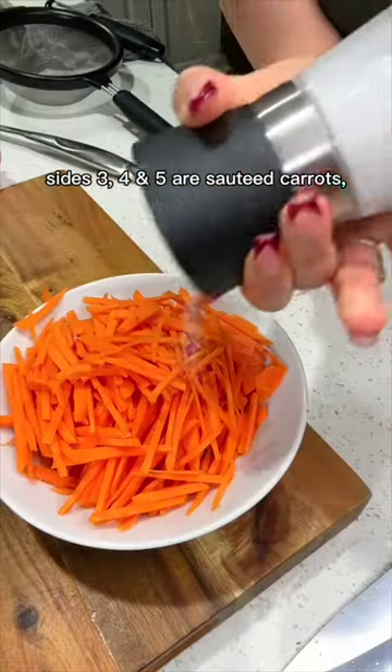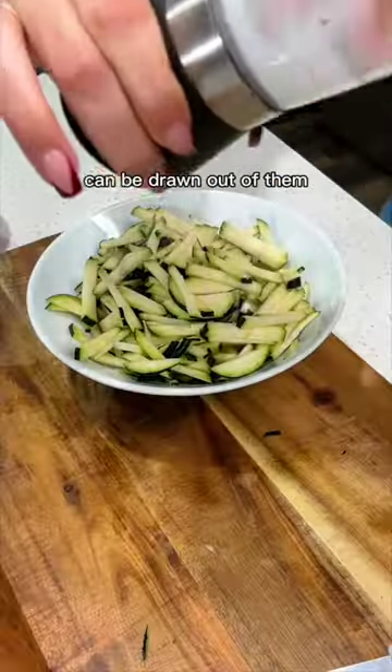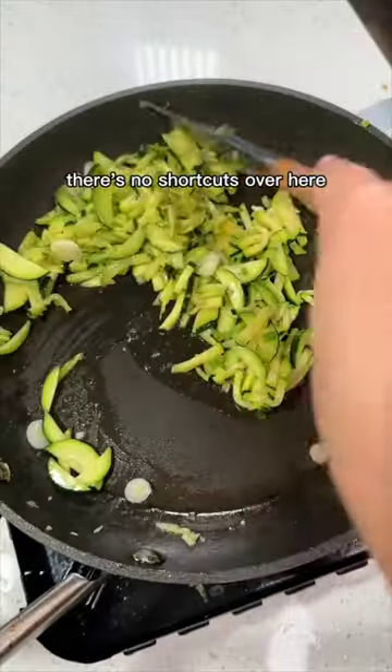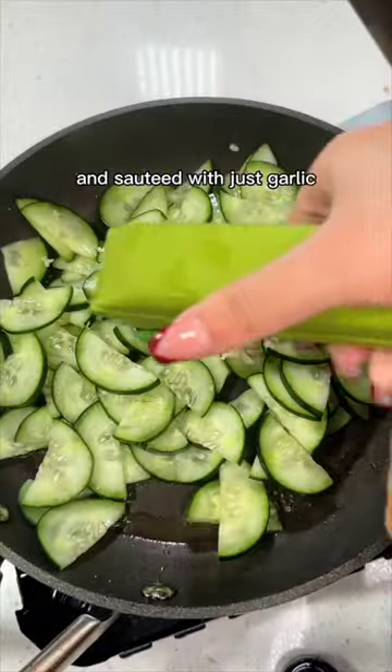Sides three, four, and five are sautéed carrots, zucchini, and cucumber. They are all cut up and seasoned with salt so the water can be drawn out of them, and then they all get sautéed separately. There's no shortcuts over here. The zucchini is sautéed in garlic and scallions, and then the cucumber is cut into half and sautéed with just garlic.